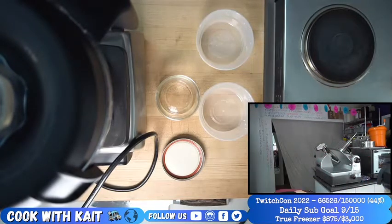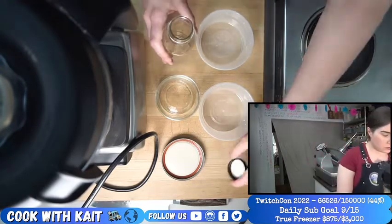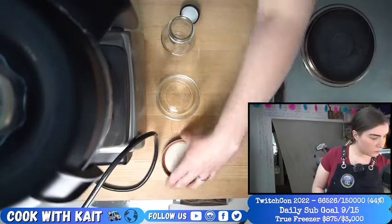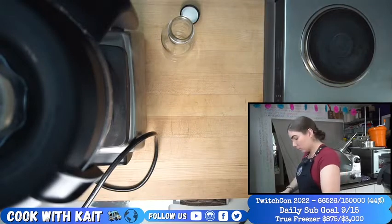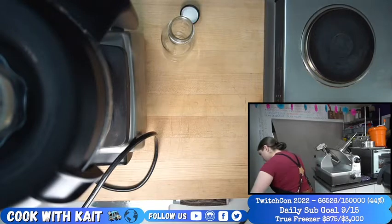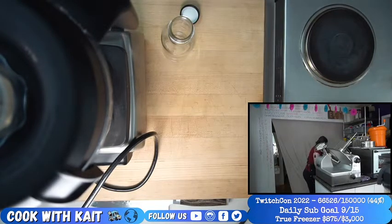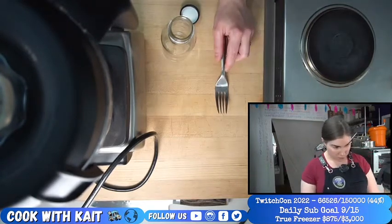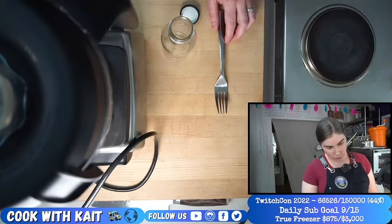I got one more bottle, and then we still have to taste it.